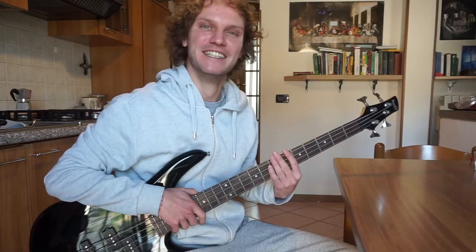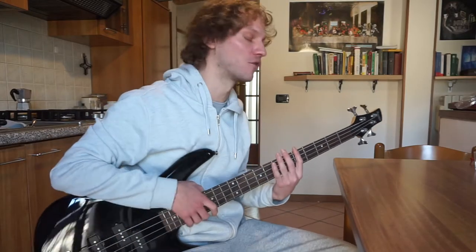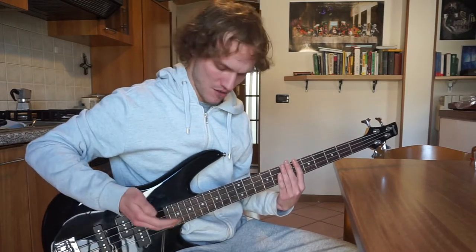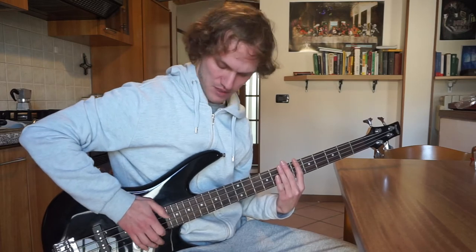So let's get this thing started. Check in number one — I've been practicing for roughly 15 minutes on this exercise that I found online that goes something like: thumb, slap, thumb, index finger.